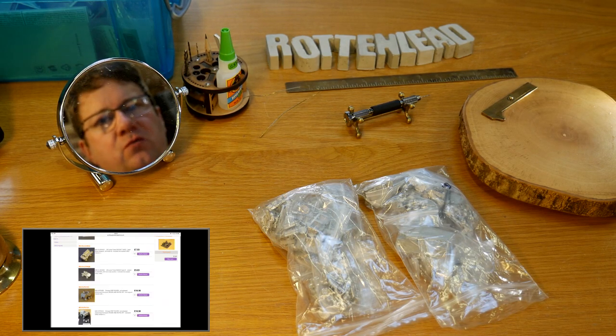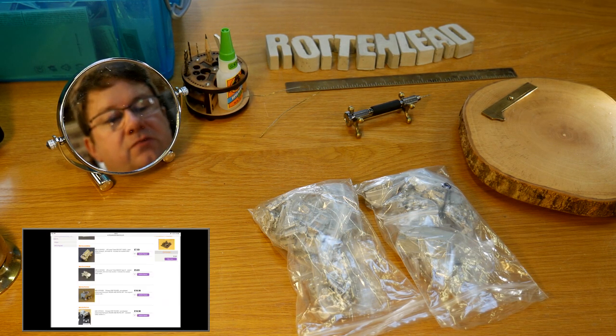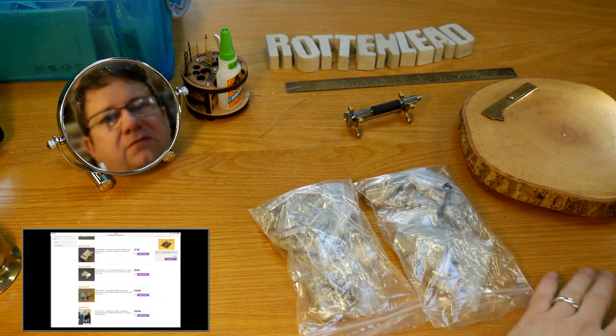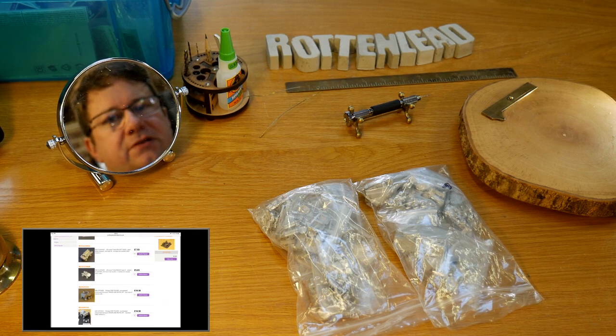Hello and welcome to Rotten Lead, just another update from me from in the garage. I've got some 15mm sci-fi goodies which I've had in baggies here for over a year now from Ground Zero Games, and I'm just going to open them up and explore them a bit and talk through the models.